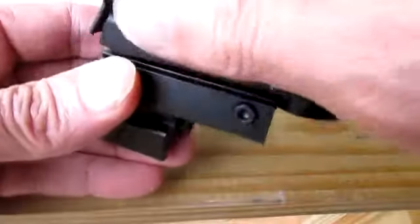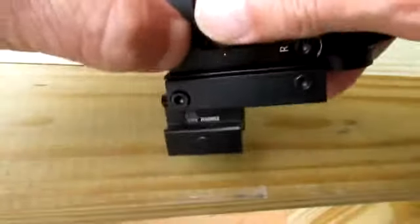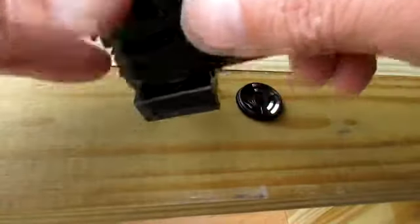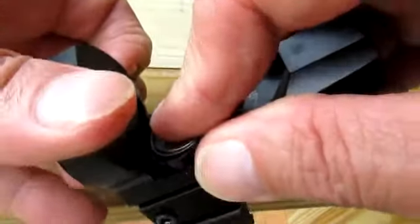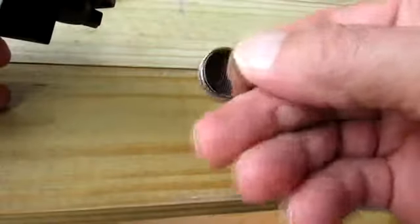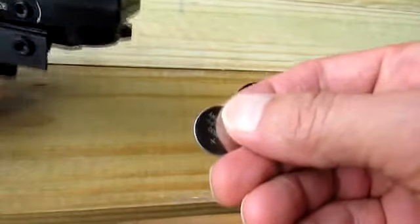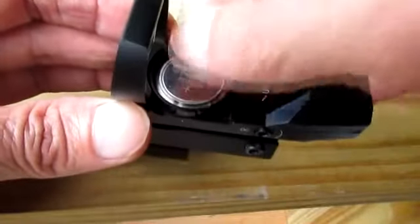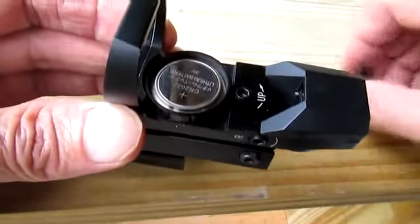Here's where your battery goes. I had to remove the lens cover to get it out. Once I got that off I can just tip it over — positive side up when you put it in. You can see the little plus sign on the battery, then screw it back down.